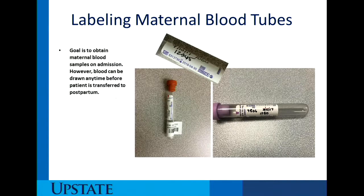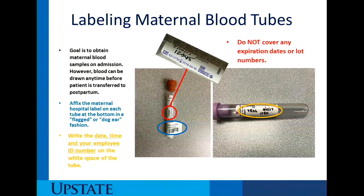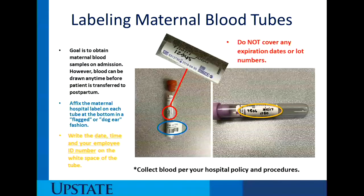For labeling maternal tubes, the goal is to obtain the maternal blood samples on admission; however, blood can be drawn any time before the patient is transferred to the postpartum unit. Affix the maternal hospital label on each tube at the bottom in a flagged or dog-ear fashion. Write the date, time, and your employee ID number on the white space of the tube. Be sure not to cover any expiration dates or lot numbers, as the American Red Cross will discard the tubes and disqualify the cord blood unit. You need to collect cord blood per your hospital policies and procedures.